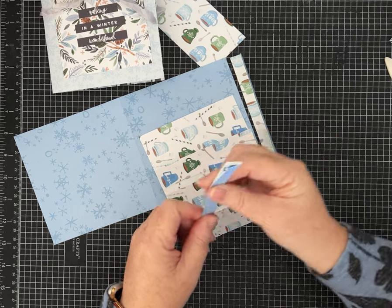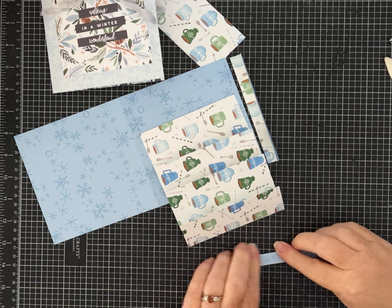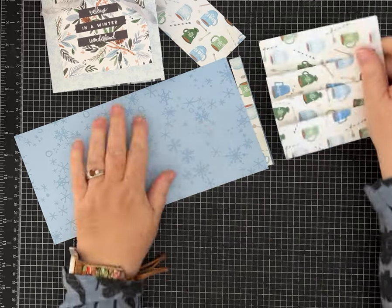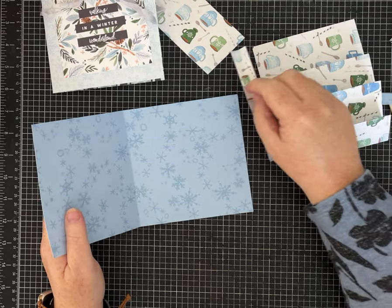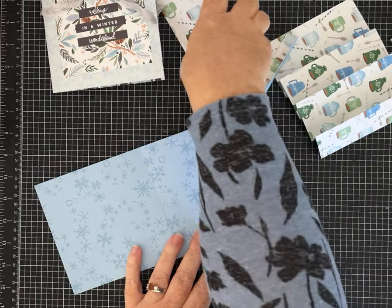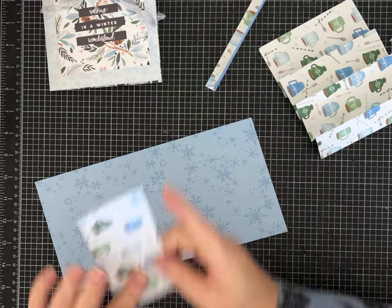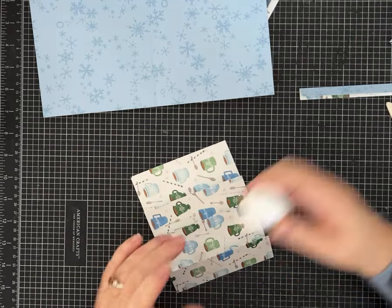If you don't have paper printed on both sides, you could do this project with single-sided scrapbook paper. You'd have your pattern on the outside, pattern on your pockets, pattern on the little sleeves that help hold it together, and the inside would be white. You could always mat and add other papers and colors if you wanted. I really think this project would lend itself to a single-sided piece of cardstock.